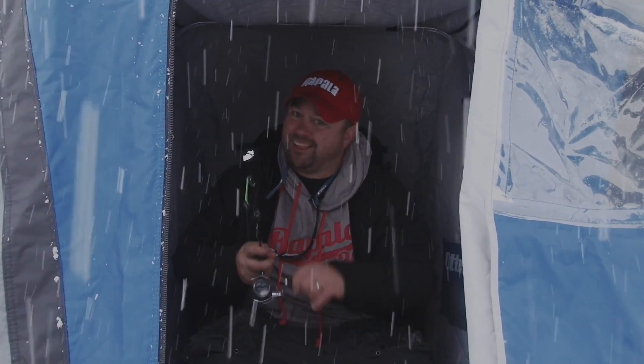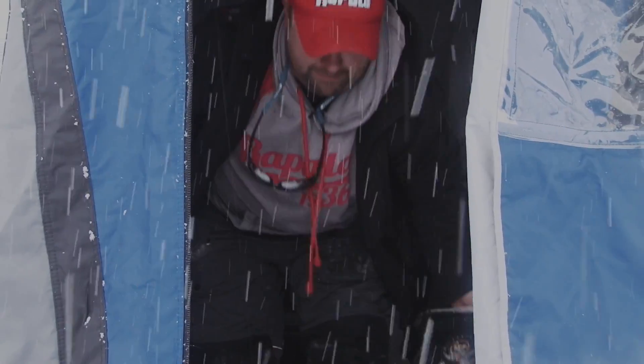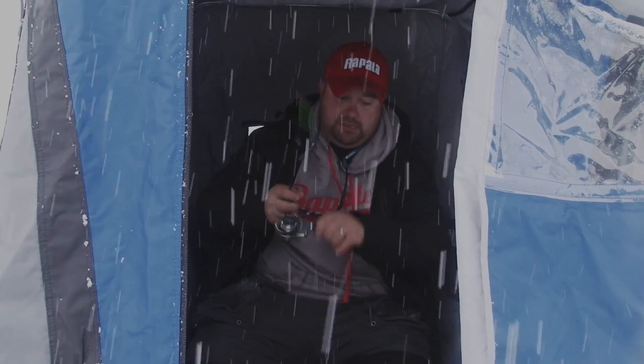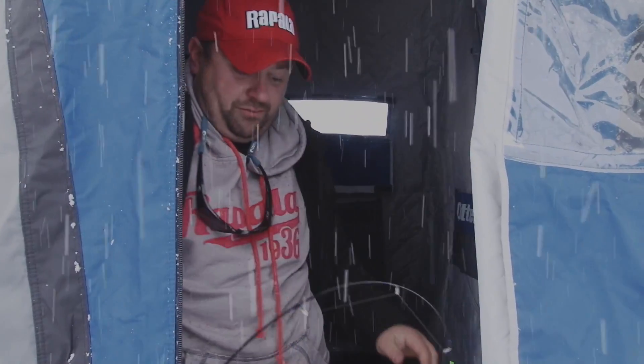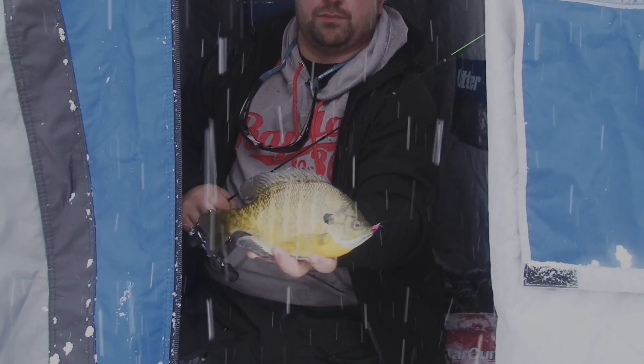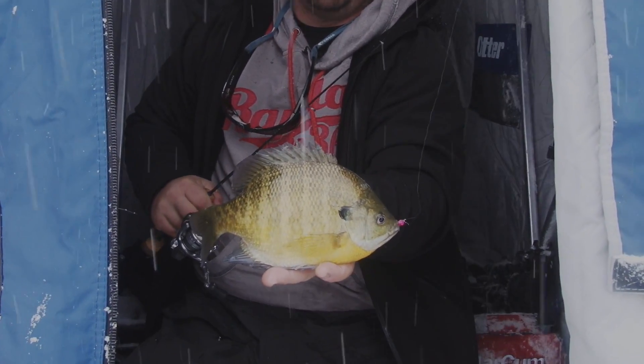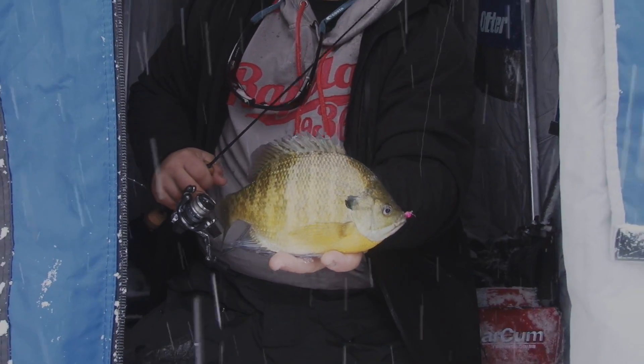Tony Roach and I are out fishing for gills and we are catching some absolute brutes. Look at that fish — just gorgeous. But we've got a bunch of perch down there too.